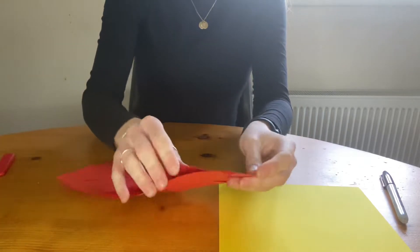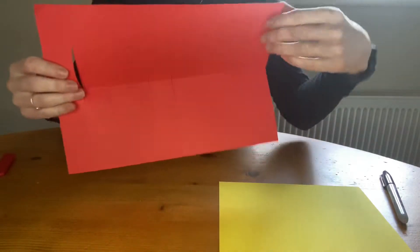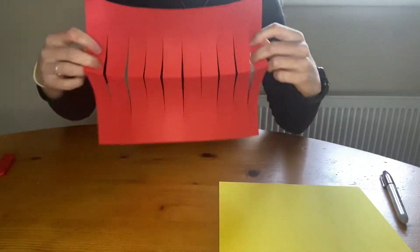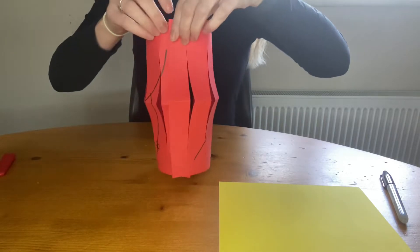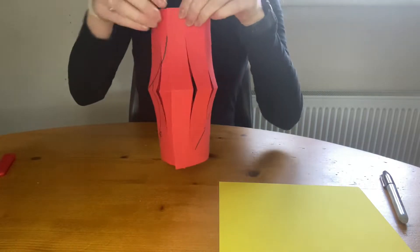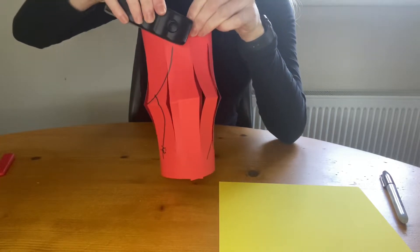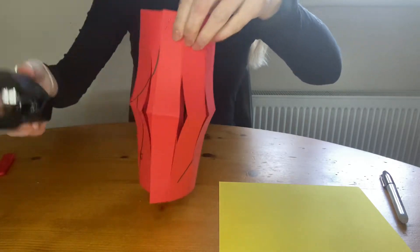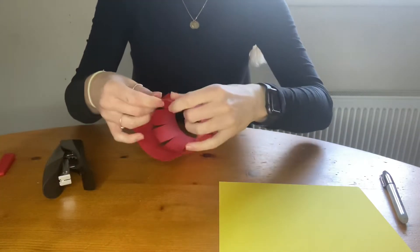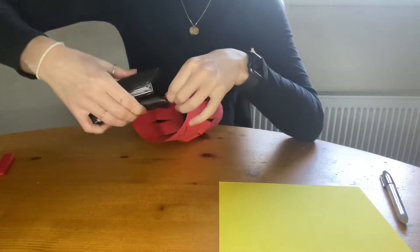Then you're going to open it out like this and take it from the side, wrapping it around like this. Then I'm going to take my stapler — again if it's younger children you could help them with this part. Staple one side and staple the other.